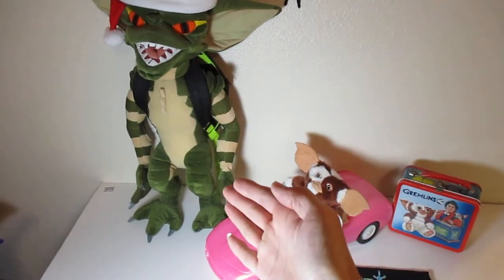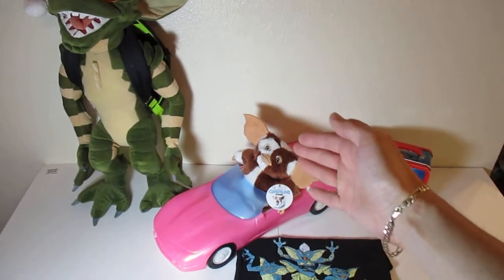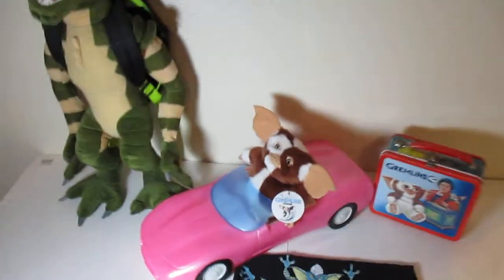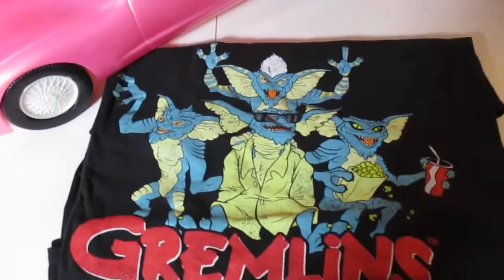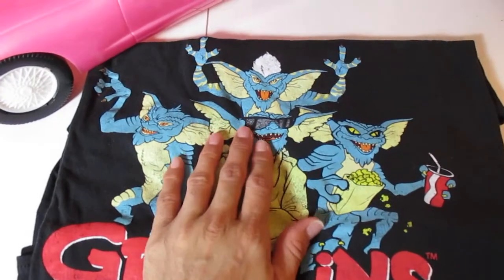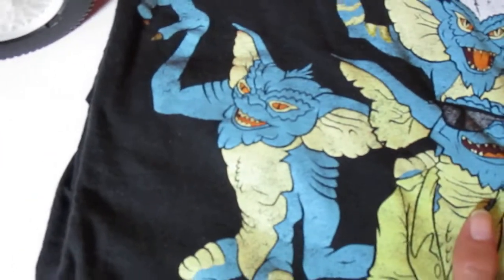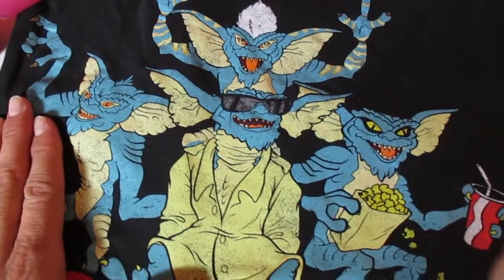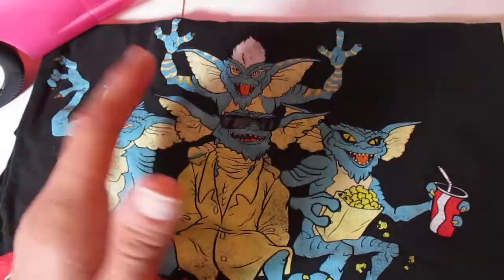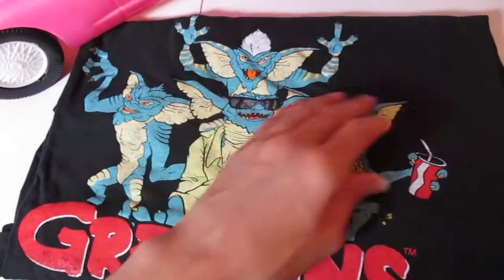You already saw the life-size Stripe Gremlin. You already saw the life-size Gizmo Plush there. What you did not see was — I forgot that I had this other t-shirt right here. That is a very cool t-shirt. Love this one. I actually had it put away, and that's the reason why when I did my original Gremlins All Together collection, I completely forgot I had this t-shirt. That's pretty nice. Let's move this aside.